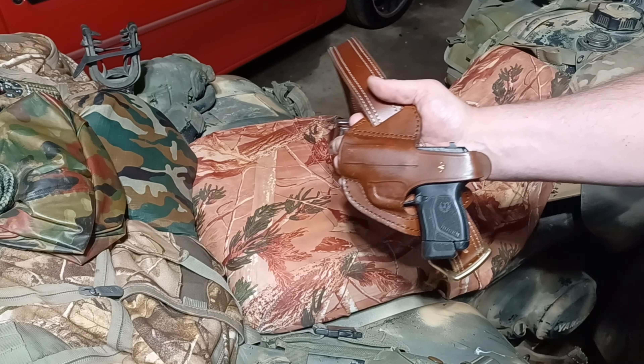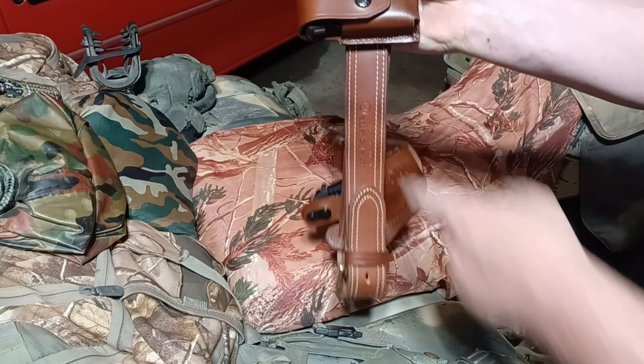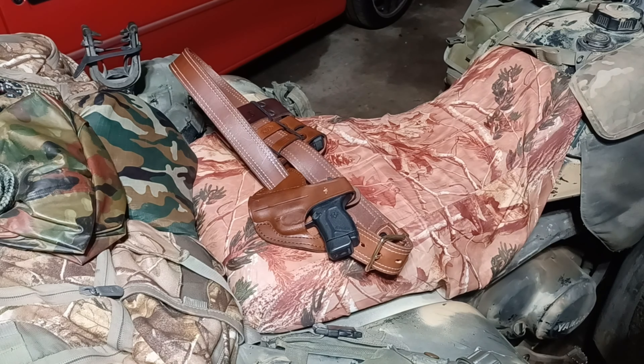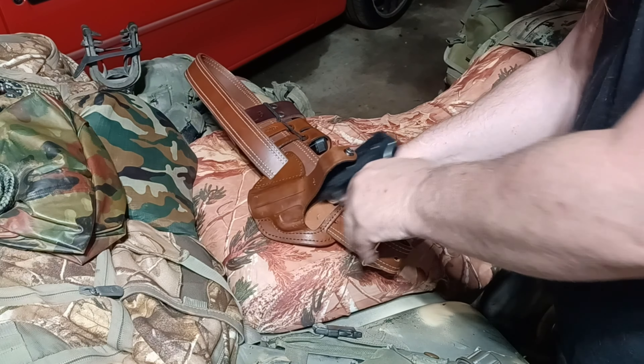I'll put a link in the description. You can see the double mag pouch — it's just beautiful — and one of their belts, so I'm spoiled because I have good friends. Anyway, the primary purpose of this video is to take a look at these XS Big Dot sights.